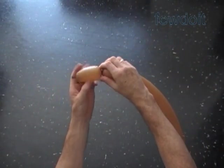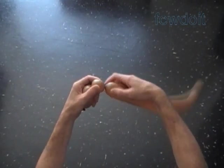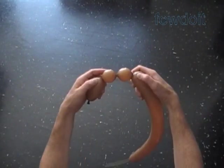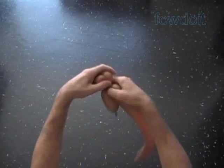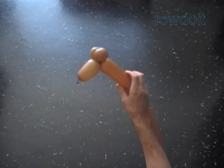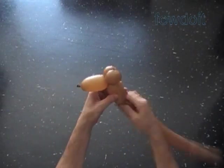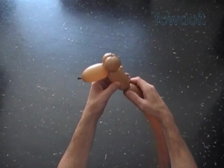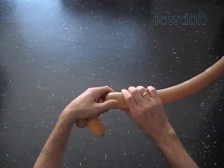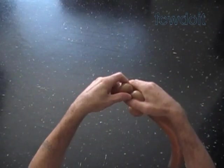Twist the first about three inch bubble. Twist the second and third about one inch bubbles. Lock both ends of the chain of the last two bubbles in one lock twist. We have made the head. Twist the fourth about three inch bubble to make the neck. Twist the fifth soft about one inch bubble. Lock both ends of the fifth bubble in one lock twist.